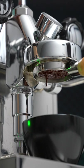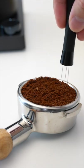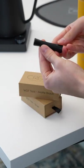If you're looking to get more even bottomless portafilter shots, then WDT might just be the solution you've been looking for. This new offering from Crema Coffee Products has a pretty slick design and a hidden feature.